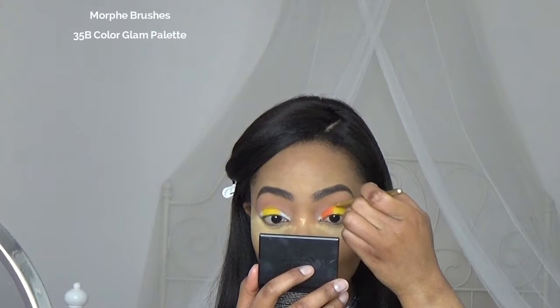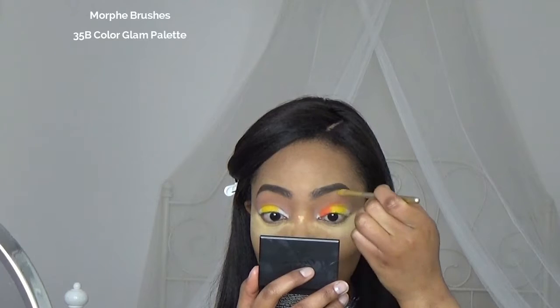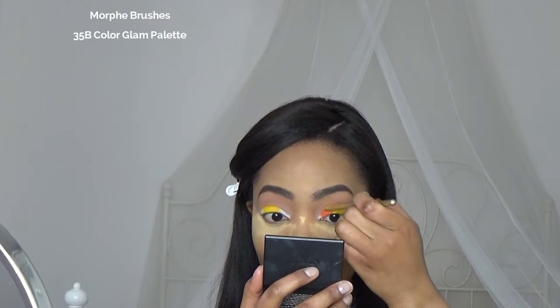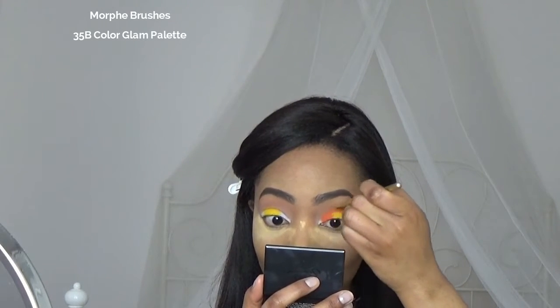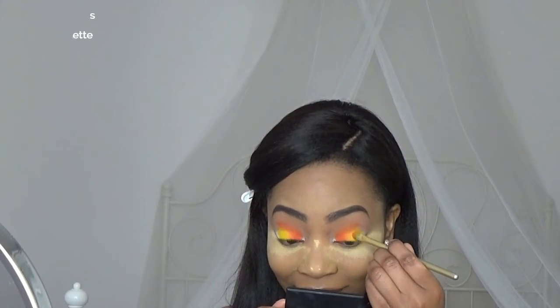Here I'm lifting up my brush and with the edge I'm gonna blend the eyeshadow in the crease. Of course, don't forget to blend in between the two shades.